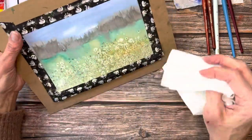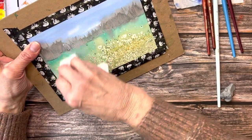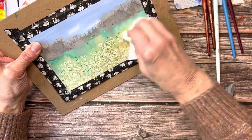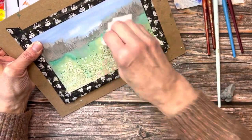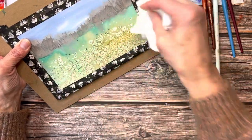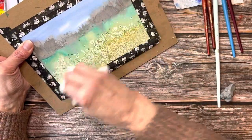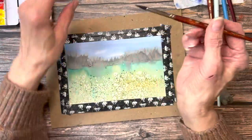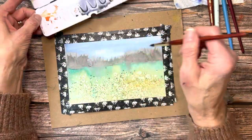I've set the painting aside and let it dry for quite a while — probably a good hour or so. I'm using a paper towel to just gently wipe off the salt. It does kind of stick to the paper so you do need to use a little bit of pressure. I prefer using a paper towel rather than my finger — I always feel like your skin has oils in it and you don't want to touch your painting too much. I have my favorite brush — I should give him a name, I use him all the time.